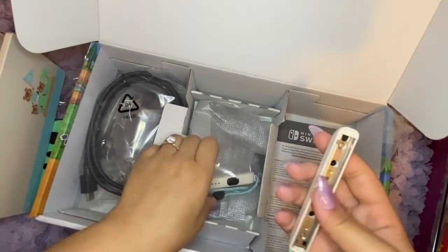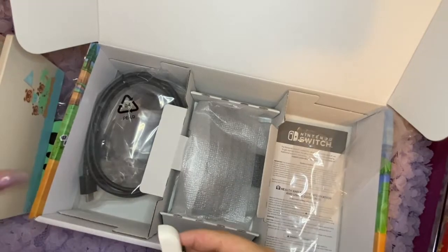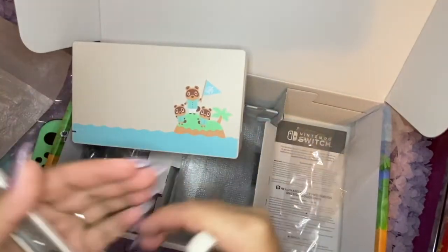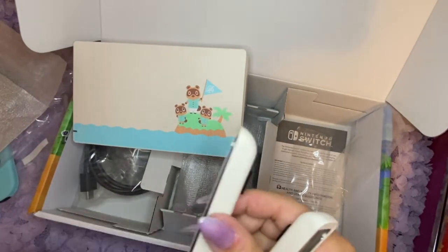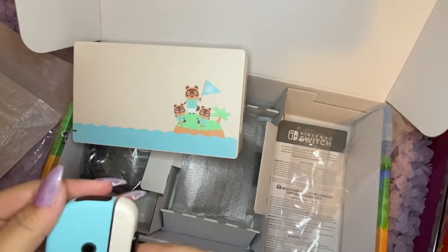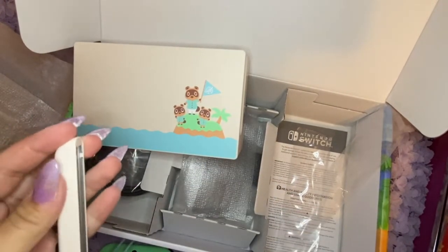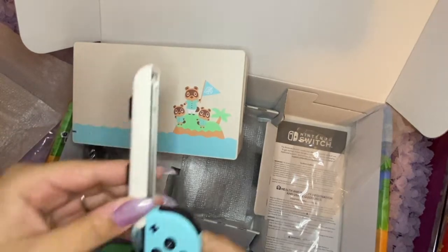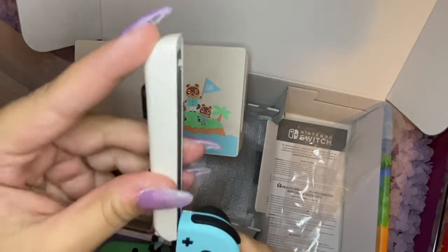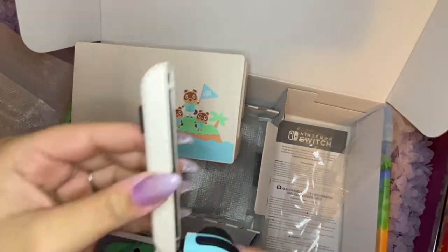I hoped the straps would be stretchy like elastic, but they're not. Oh wait, this has to go to this one, right? I'm not sure how to use the Switch controllers — wait, does this one not match? I'm meant to put the green one here?